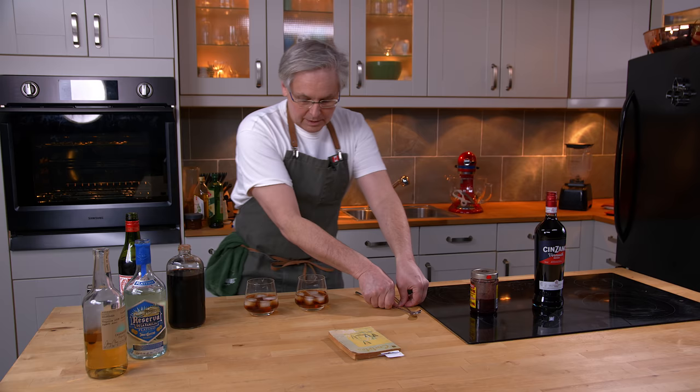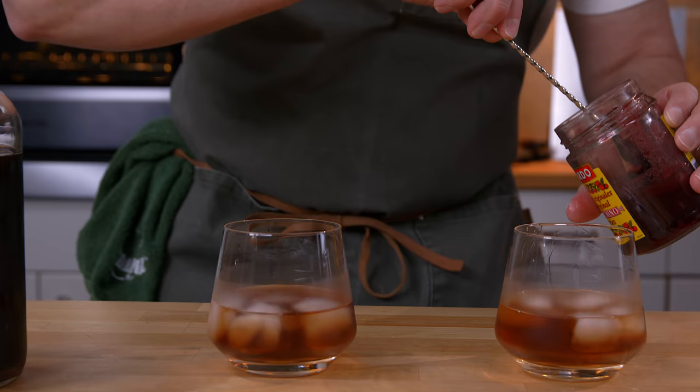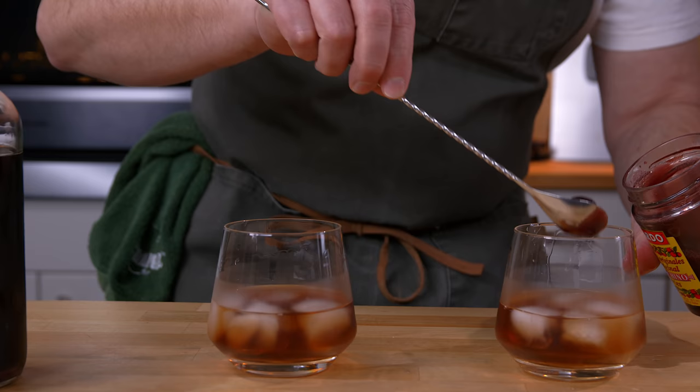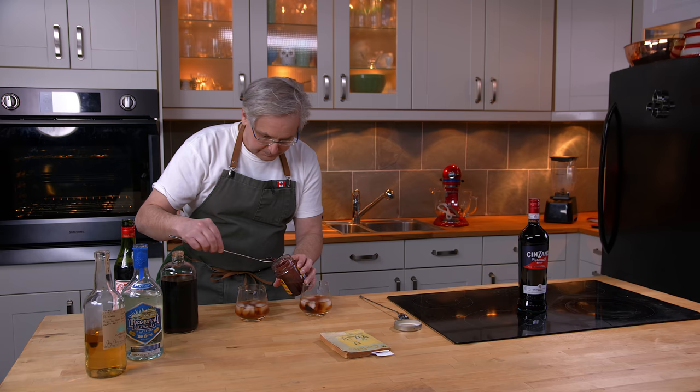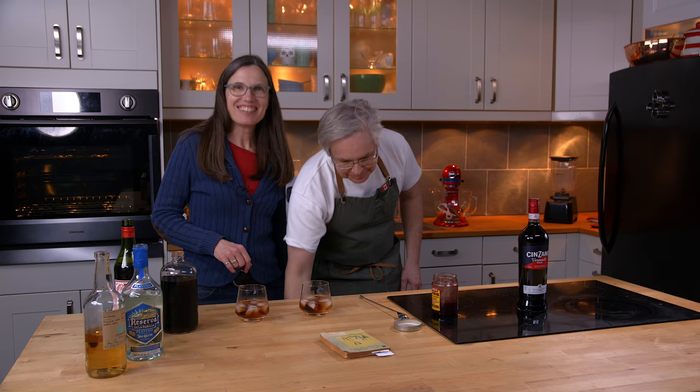So I'm supposed to stir it until it's frosty. And we finish with a maraschino cherry. Hey Glenn — are you eating the maraschino cherry sugary goodness?